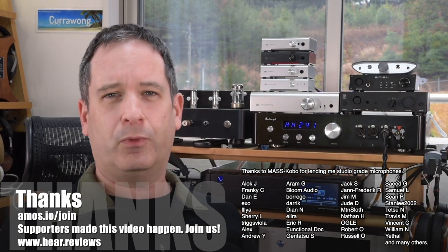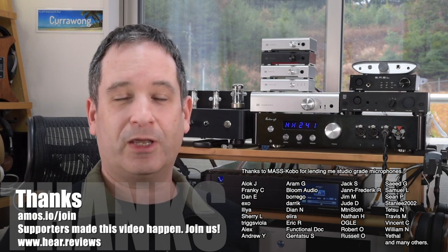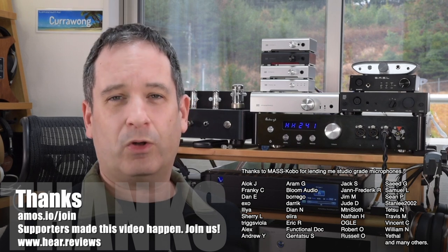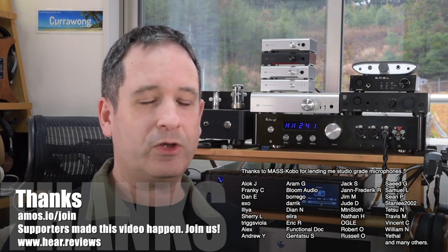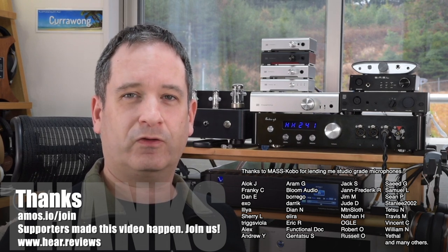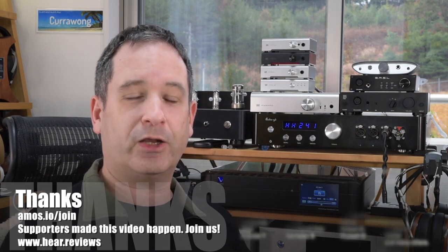Thank you to everyone who supported me. These videos are supported by patrons. If you'd like to become one, it's just a couple of bucks a month and you can get my buying advice anytime, get my impressions of gear as it comes in without waiting for the review, see my reviews in advance, comment and give me feedback directly, suggest what components I review, and join our little community of people who discuss audio gear. Also, if you did like my video, give it a thumbs up. Any questions, comments, or criticism, post below — or if you've tried the Direct Stream, tell me what you think of it. Don't forget to subscribe if you'd like to see more videos. Thanks once again for watching, and I'll see you online.